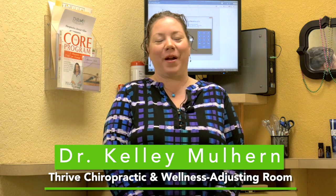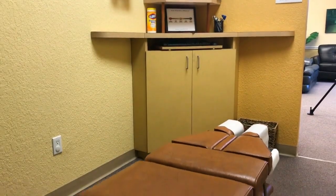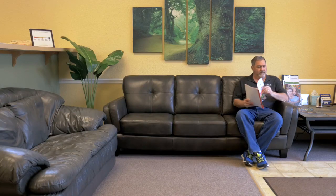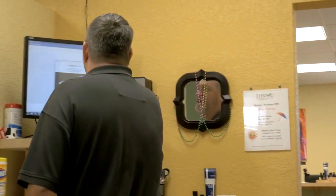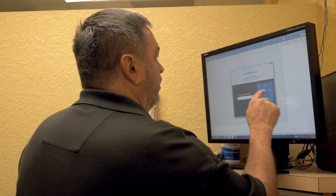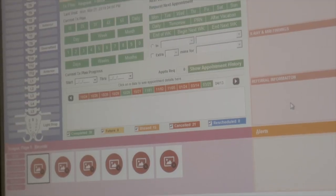Hi, I'm Dr. Kelly Mulhern with Thrive Chiropractic and Wellness. Once the patient is ready to get adjusted, the computer will call them to an adjusting room. The patient will enter the adjusting room and put their pin into either the touchscreen or the keypad on the computer. It pulls their record up for me, so when I enter the room, their health record is already up and ready for me to review.